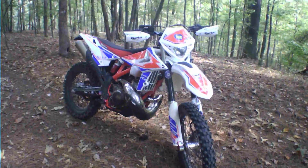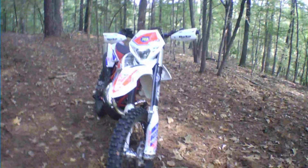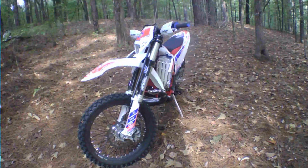I'm going to do some video riding on the tight trails today. So far the bike is performing flawlessly. Shifting is good, the clutch is awesome, and the power is perfect.